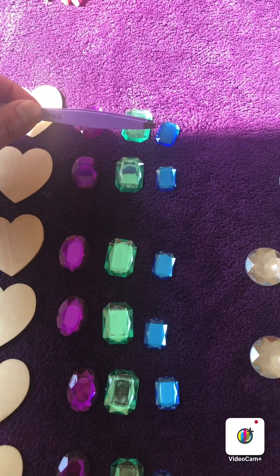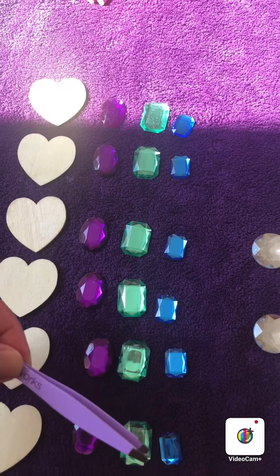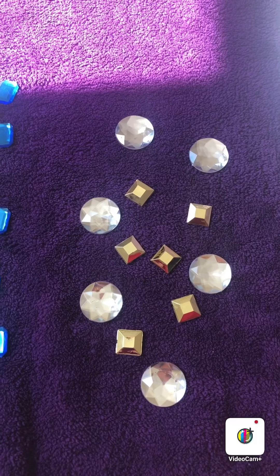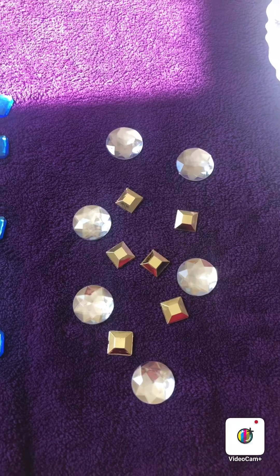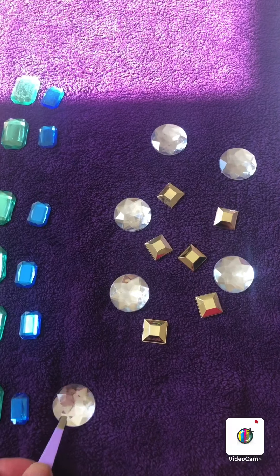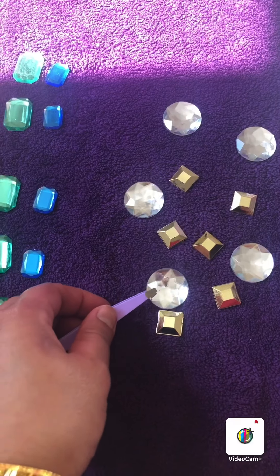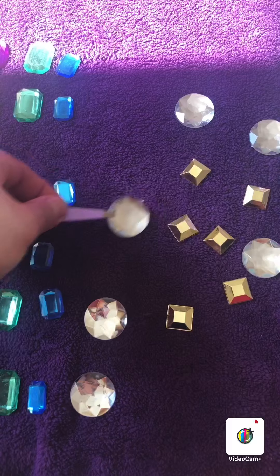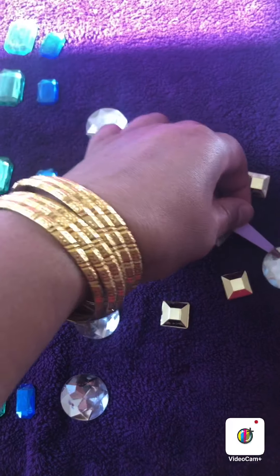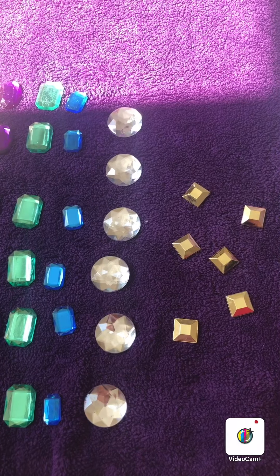Let's count together: 1, 2, 3, 4, 5, 6. I now need to sort out the squares and circles. I'm going to see if I have 6 silver circles. 1, 2, 3, 4, 5, 6. I have 6 silver gems.